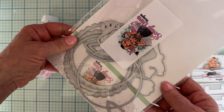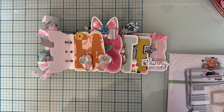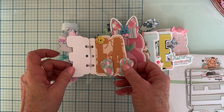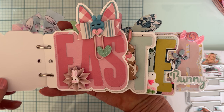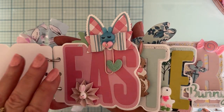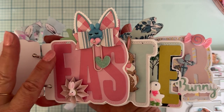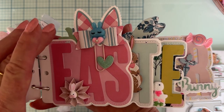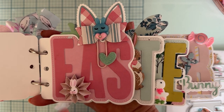Those cute little bunny feet came from the Bunny Doily Memory Decks set, and they're layered up on foam, so they turned out really cute. For the next layer with three letters, I cut out each letter over and over and stacked them using 110-pound cardstock — there are several layers of each letter so they're not just one flat piece.